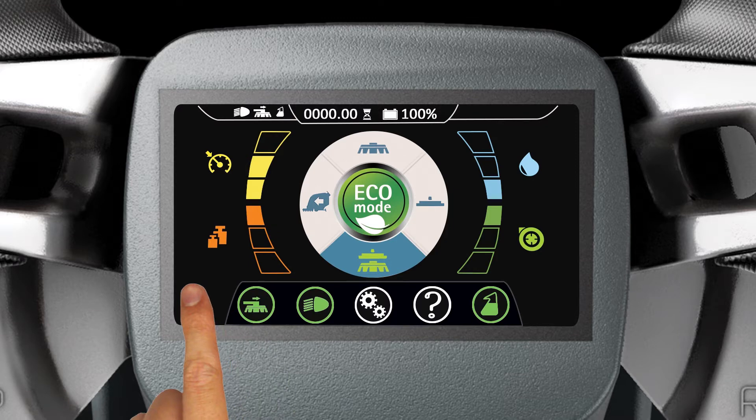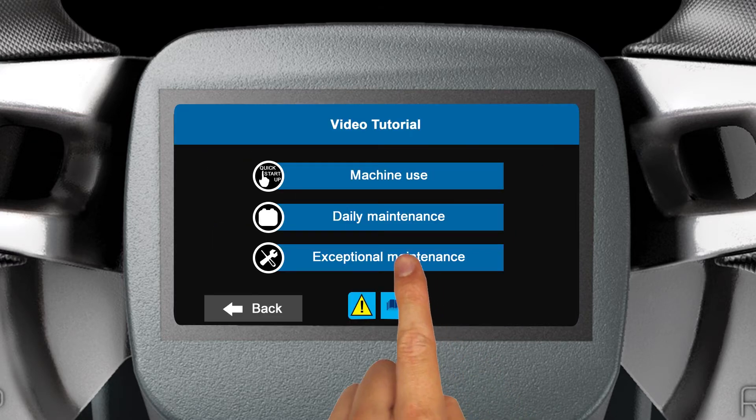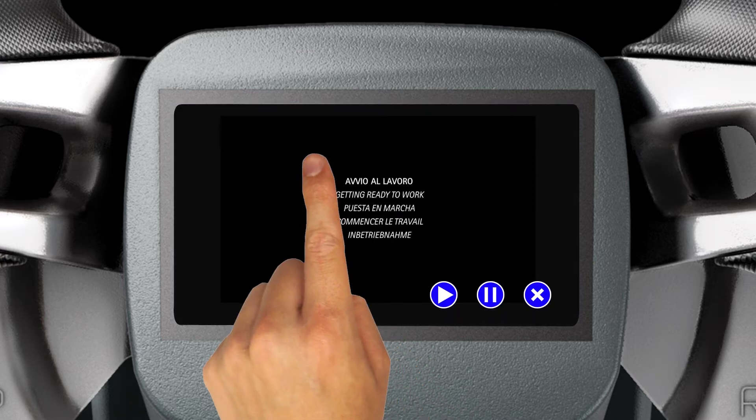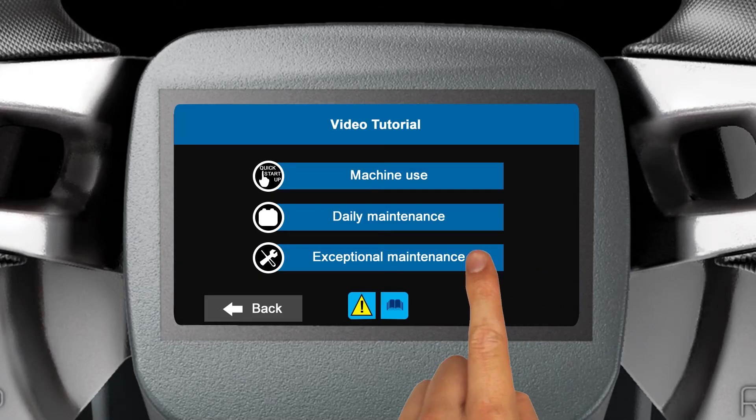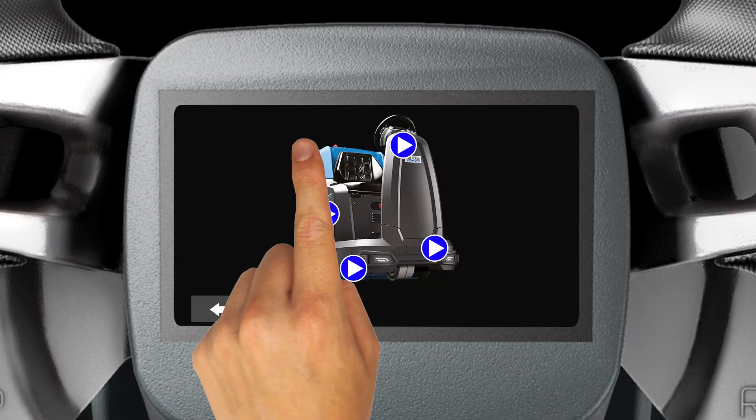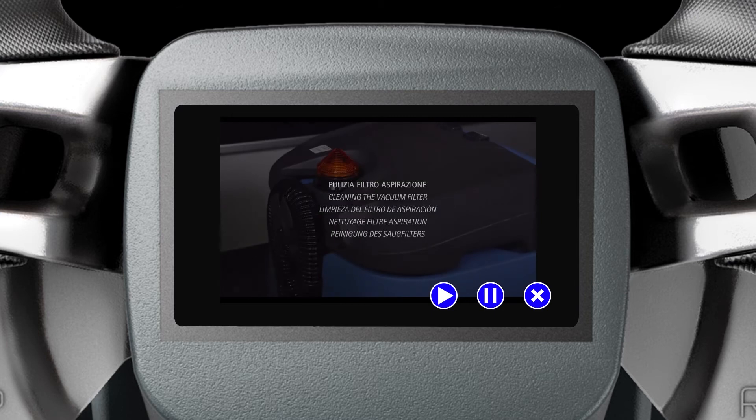The icon on the far left of the sub-menu controls the side brush head. If your machine is equipped with this factory installed option, tap it to enable or disable the side brush head. A small white side brush head symbol will appear at the top of the display. For added assistance when operating the machine, tap the question mark icon. A list of onboard video tutorials will be displayed — tap the video category you need, then tap the play icon on the area of the machine you need assistance with and watch it on the display.